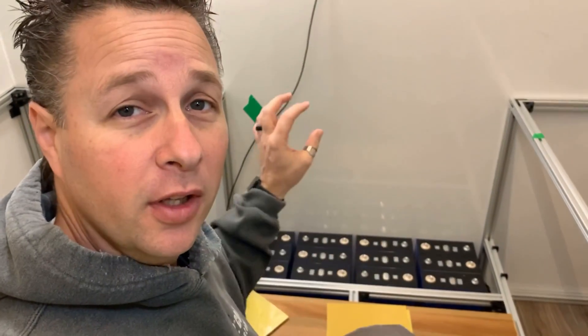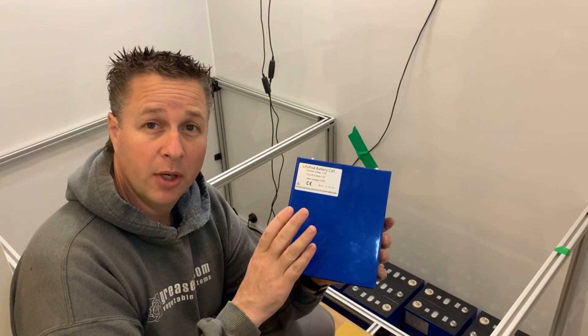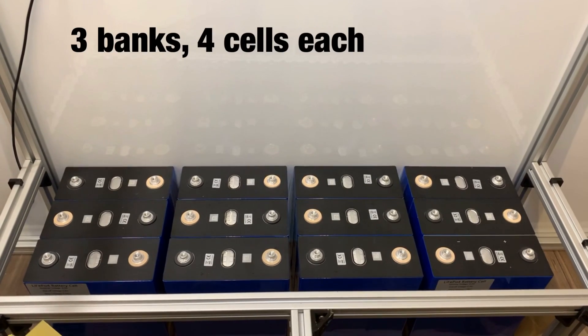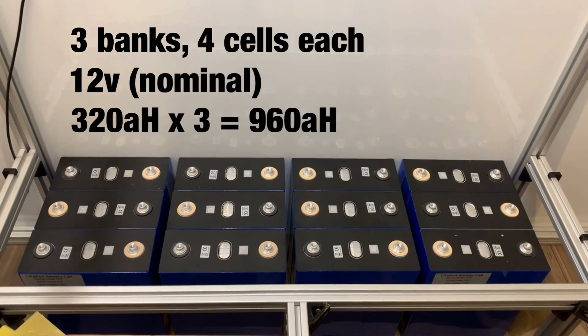Step one is turning these lithium iron phosphate cells into battery packs. Each of these cells is rated at 320 amp hours and they're about three and a half volts. By arranging these cells into three groups of four, we end up with three battery banks that we can put in parallel to end up with a 12 volt 960 amp hour battery pack.